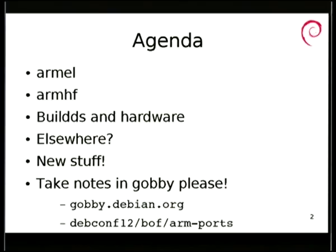Quick agenda: let's talk about the existing ARM ports, the buildd machines, and the hardware that we have.